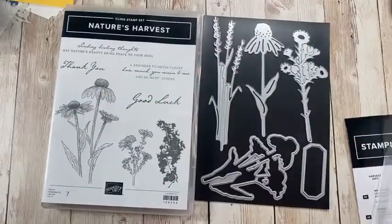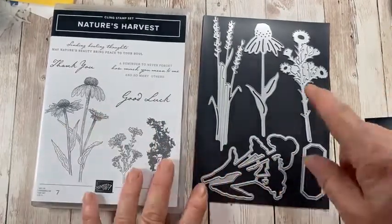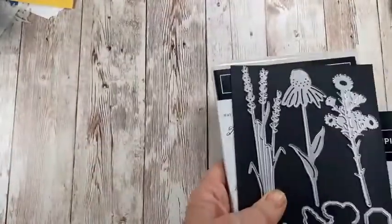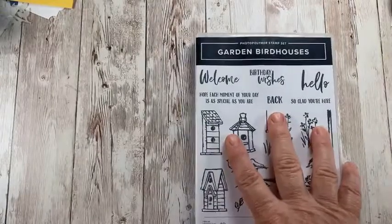Probably next month I'll also be showing you Nature's Harvest, which is a beautiful stamp set with some really gorgeous dies. There's another set but I misplaced the dies. We're going to be playing with that next month at stamp club — we meet the third Friday, and I really hope that you can come in person. Alright, so without further ado, let's start on today's cards — Garden Birdhouse.